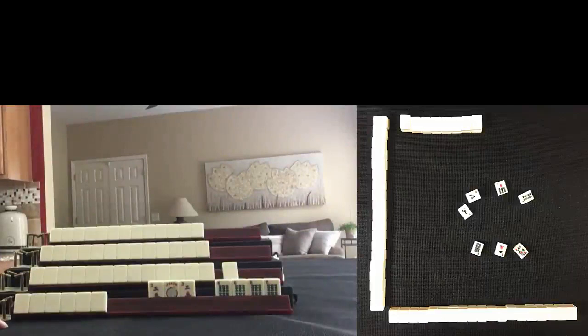This is a hand played at Mahjong Time. There aren't very many discards and I have two exposures. Based on what you see, what am I playing?